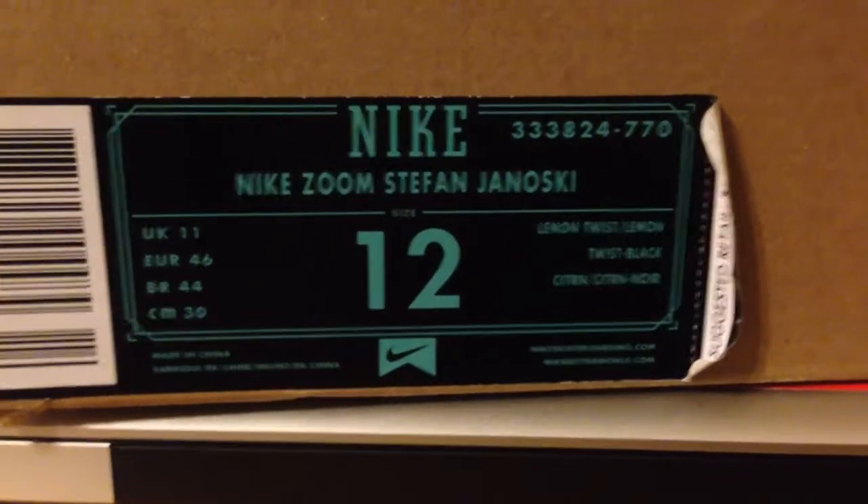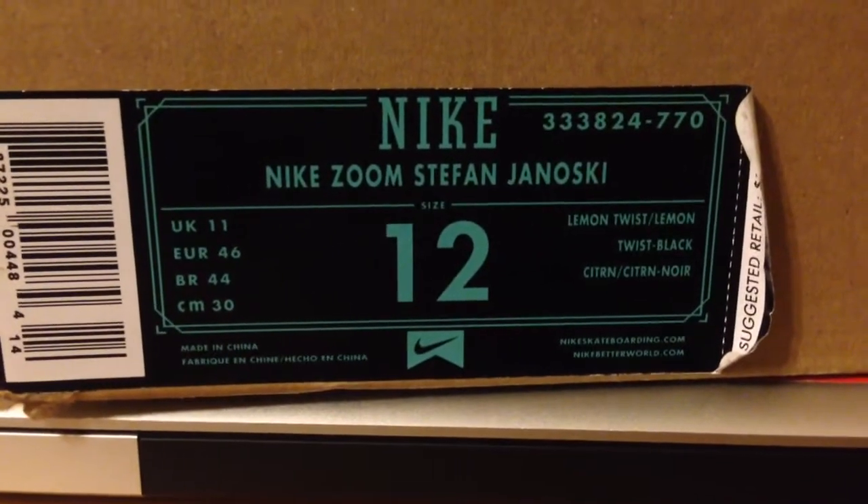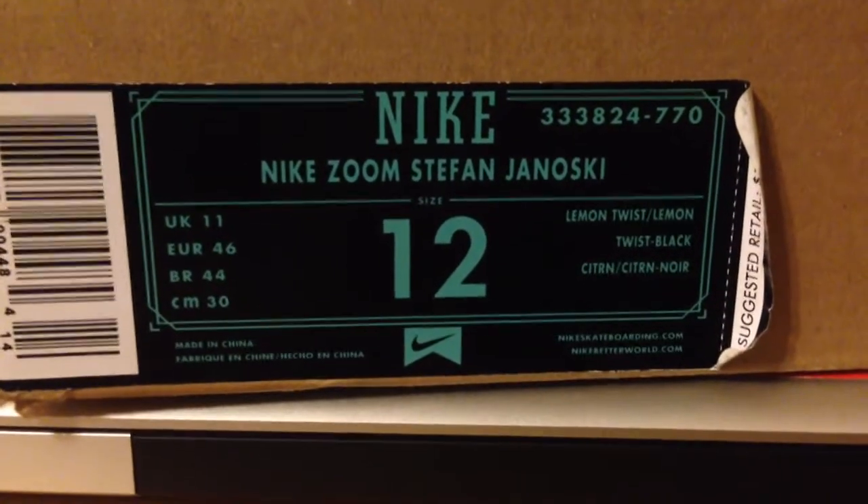What's up guys, it's Lord Ryan again. Just doing another review on a shoe that I've done one on, but I just feel like I could do a better job with it.